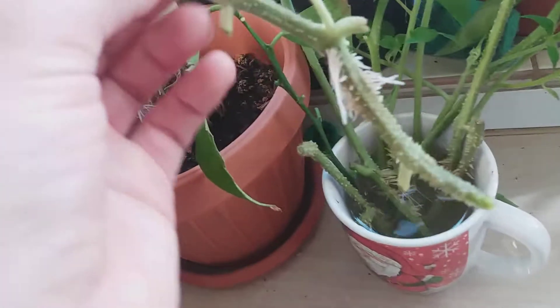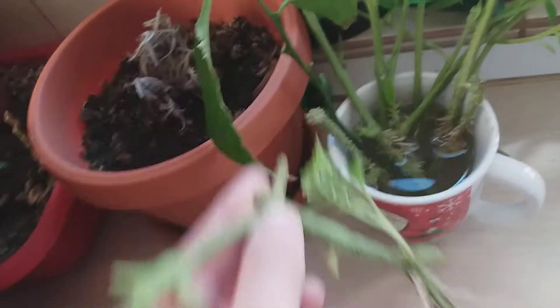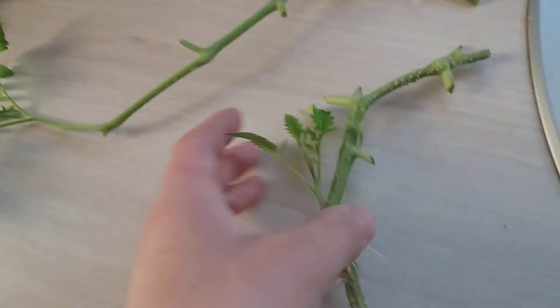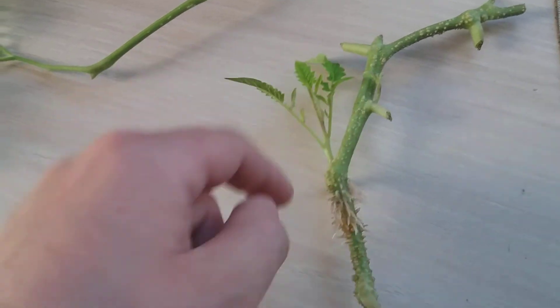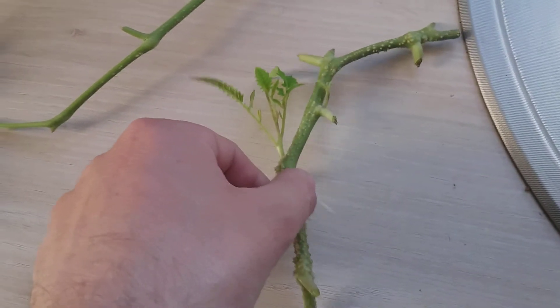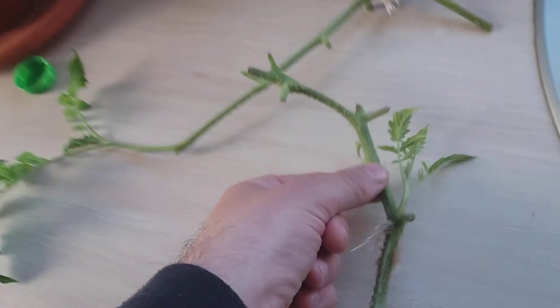These are all cuttings from the same tomato plant. Of course I will cut it from here — I have one here too. I cut from here, take this one and put it there, and now I have thirteen tomatoes. You can take cuttings even after you plant them.